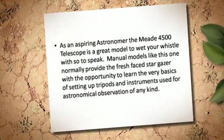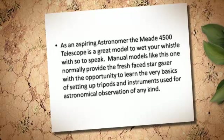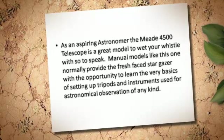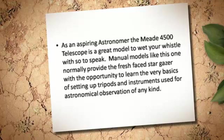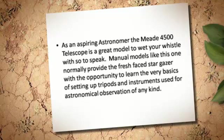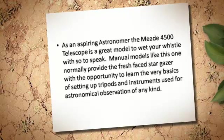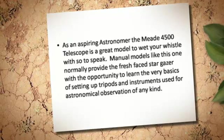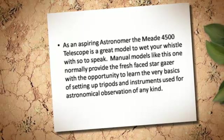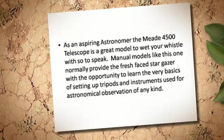As an aspiring astronomer, the Mead 4500 Telescope is a great model to wet your whistle with, so to speak. Manual models like this one normally provide the fresh-faced stargazer with the opportunity to learn the very basics of setting up tripods and instruments used for astronomical observation of any kind.